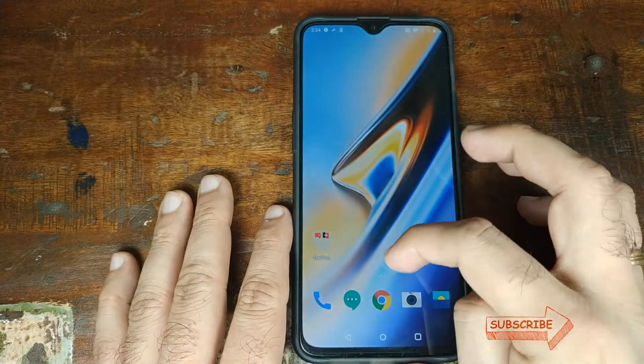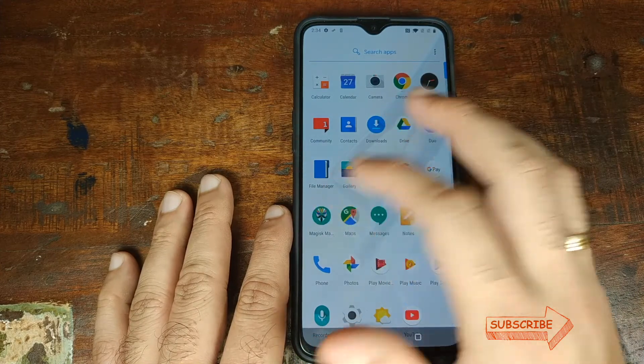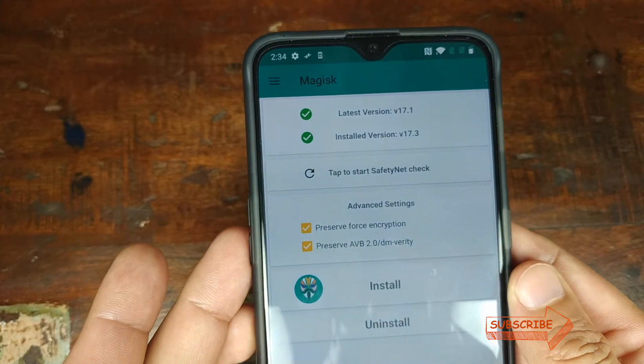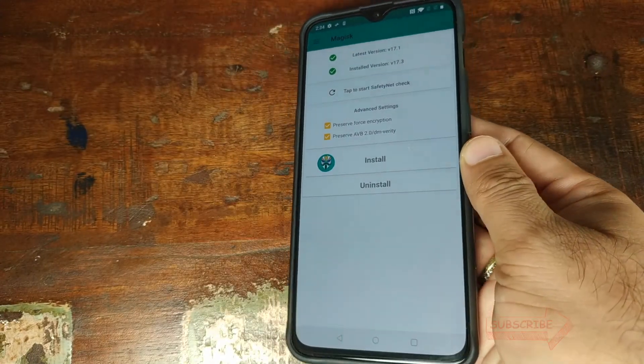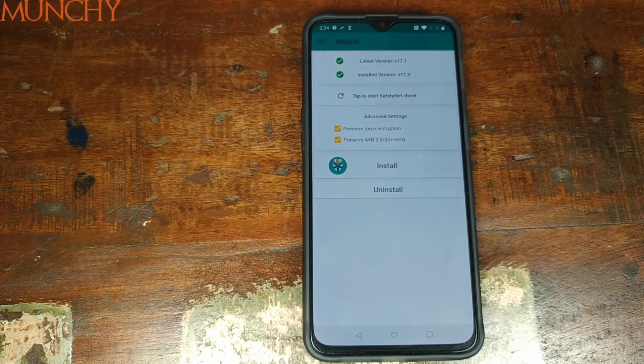Once we've booted back into Android, open the app drawer — you'll see Magisk Manager. Open it, and as you can see we have successfully rooted our OnePlus 6T with Magisk version 17.3. That's it for this video — I hope it helped. Likes, shares, and subscribes are appreciated; feedback and comments are more than welcome. See you next time!